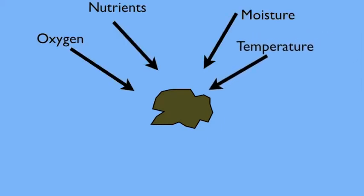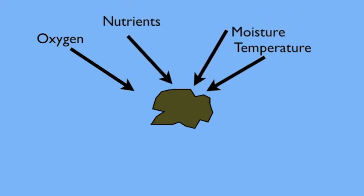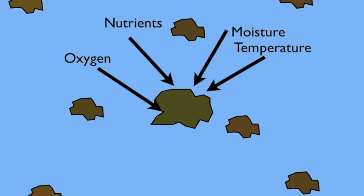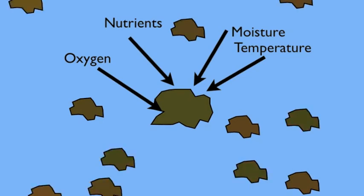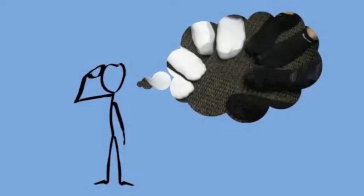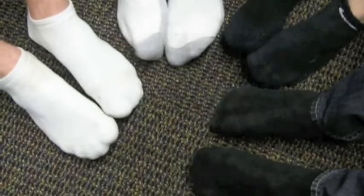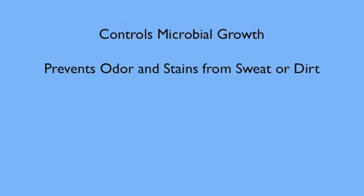Why would you want silver nanoparticles in your socks? Fabrics are a great medium for microbial growth when the correct nutrients, moisture, oxygen, and temperature are present. Fabrics have a large surface area with the capability to retain moisture like sweat. Your socks are warm, moist, and full of dead skin and dirt for microbes to feed on — making your socks bacteria heaven. The antimicrobial coating of silver nanoparticles allows for control of microbial growth and also prevents odor and stains from sweat or dirt.